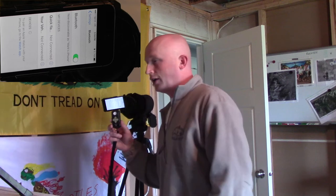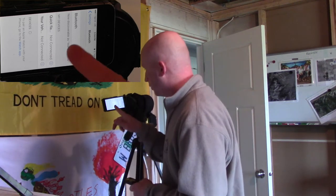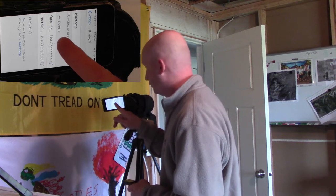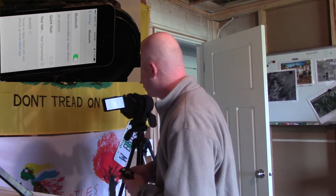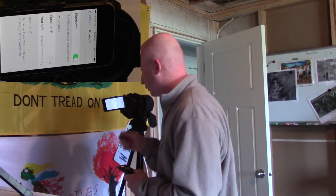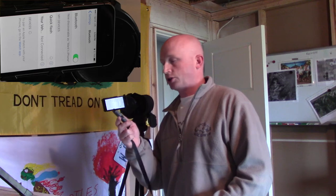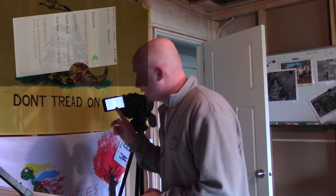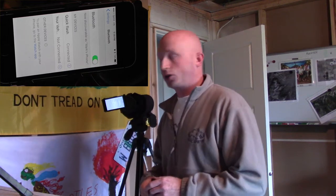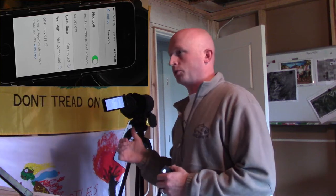This device is called 'Quick Flash,' so that's what you need to look for on your phone. Sure enough, it comes up as Quick Flash — touch it and you can see it's thinking and spinning. It's going to pair right there with the shutter control, and you can actually see that it did connect. Quick Flash — your shutter control — is now connected to my phone.